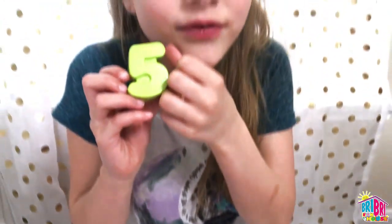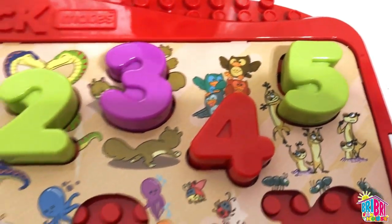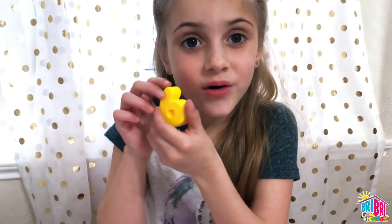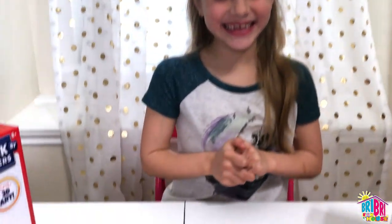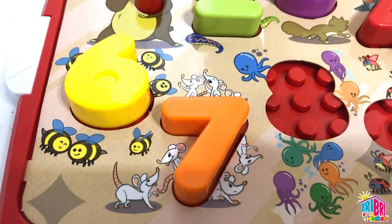Number 5 is green — verde. We're at number 6. What color is number 6? Yellow — amarillo. Can you say amarillo, Brie Brie? Amarillo. Pretty close. Number 7 is orange — naranja.